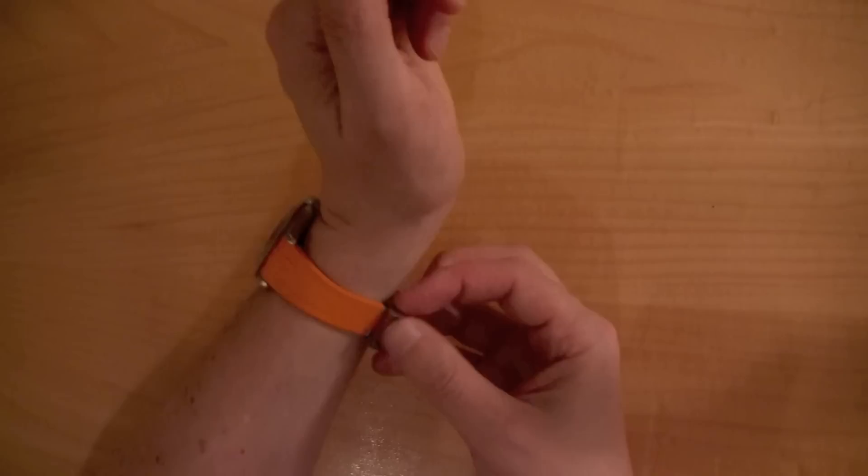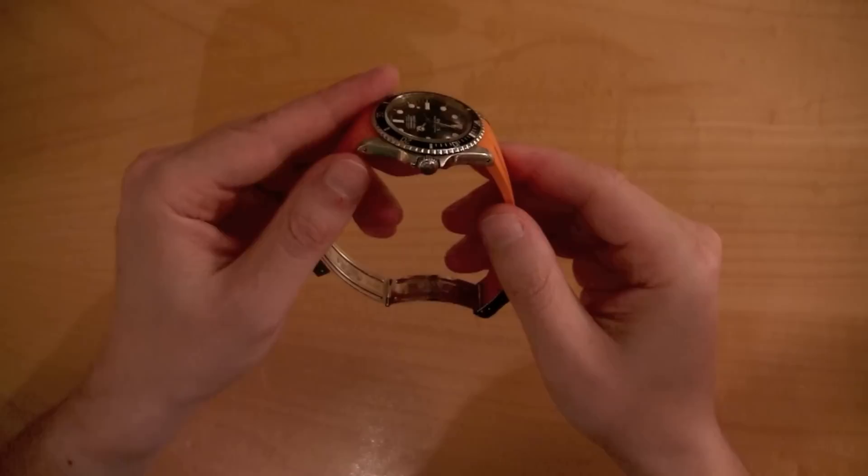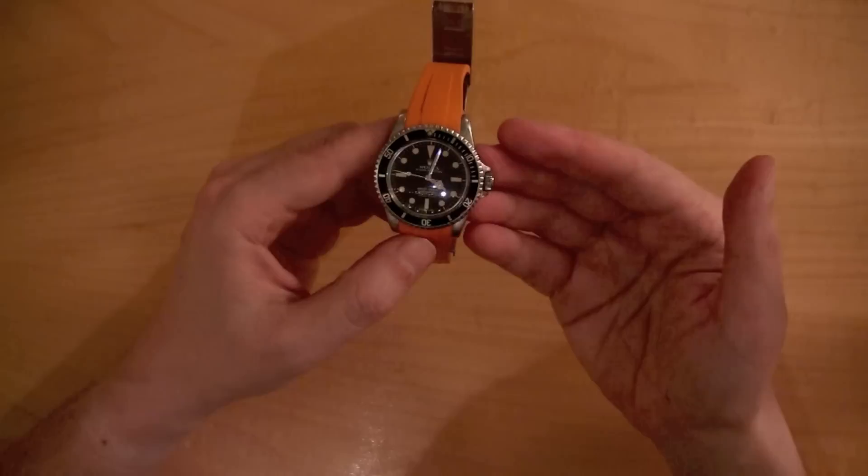The Rubber B is a replacement strap for a Rolex. This is a Rolex 5512 from 1967 — pretty old, very cool — and this really illustrates just how timeless Rolex watches are.